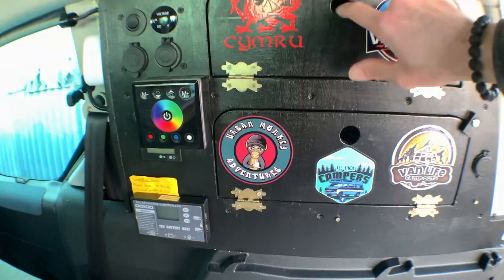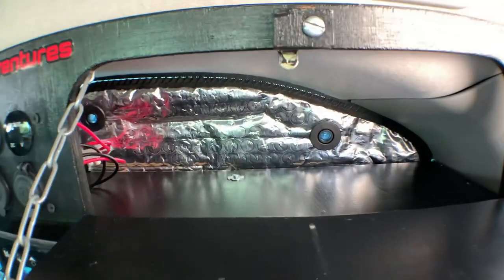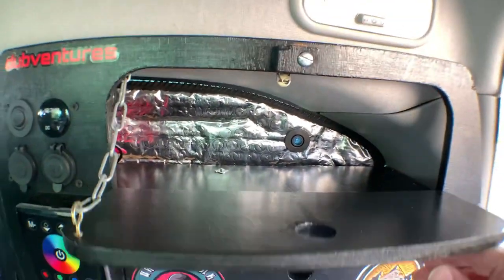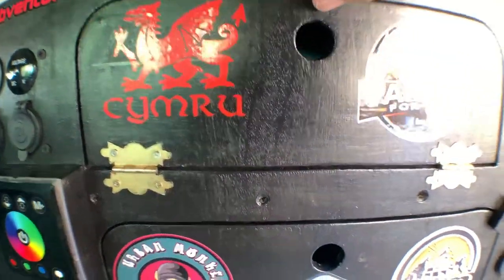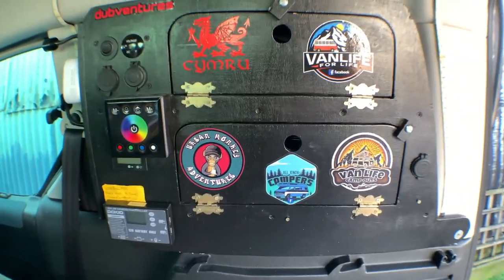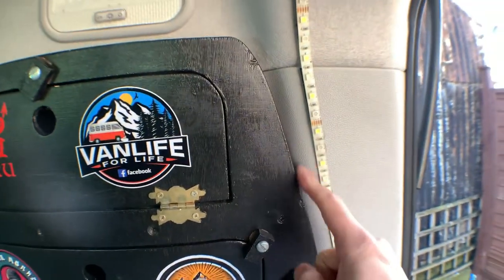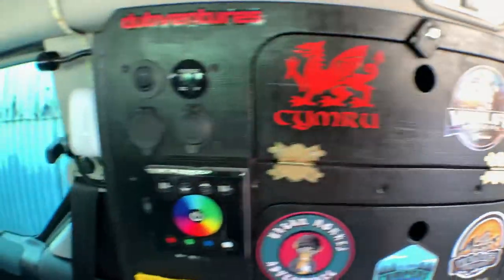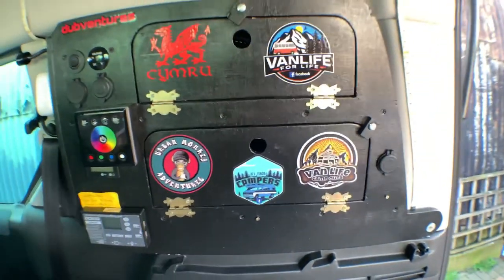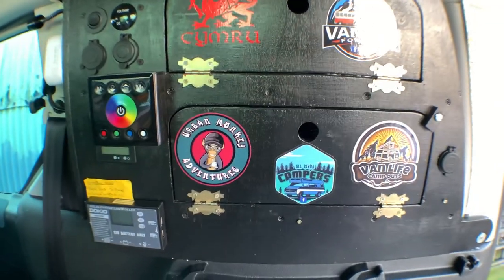Going back to how I made it: I used 12mm ply and I found that a template doesn't quite fit perfectly - as you know, if you've got one of these, there's not a straight line anywhere. I made it and painted it black.